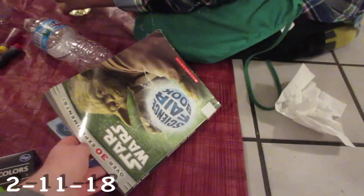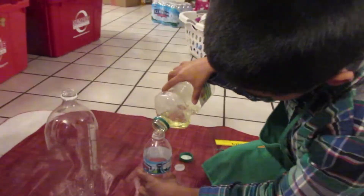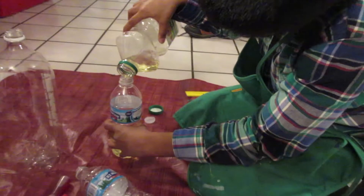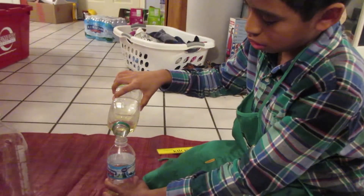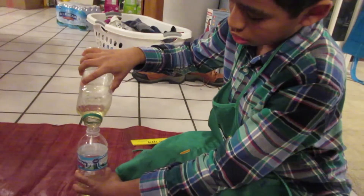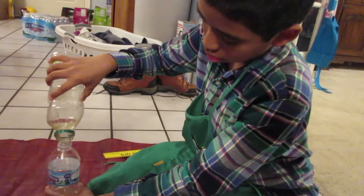Isaiah got this Star Wars science book at the library and it has a thing about how to make a lava lamp. So he needed these things, which were a pain to find but I did find them. He needs oil and we don't use oil much except olive or avocado, but we did have this old thing of canola oil from years and years ago. So we're gonna use that.